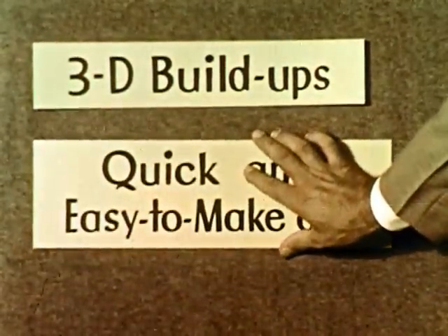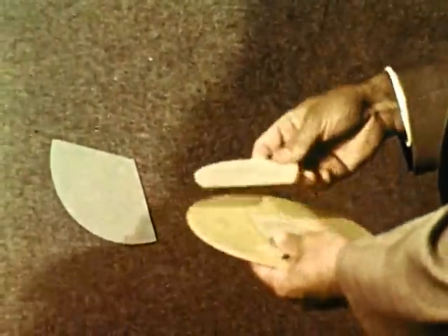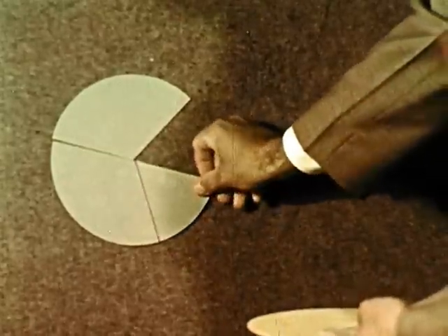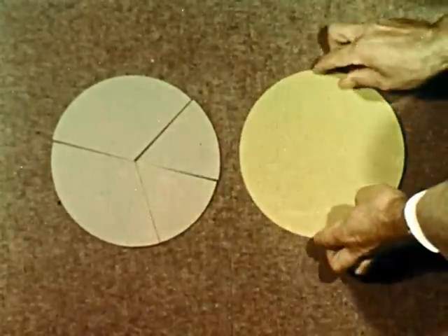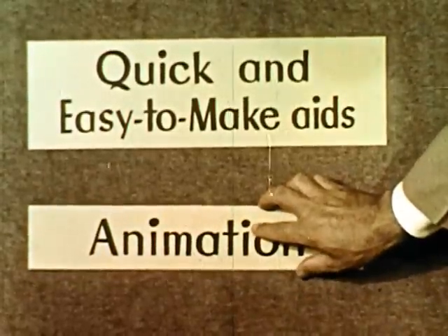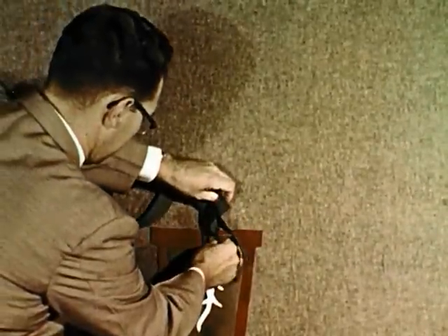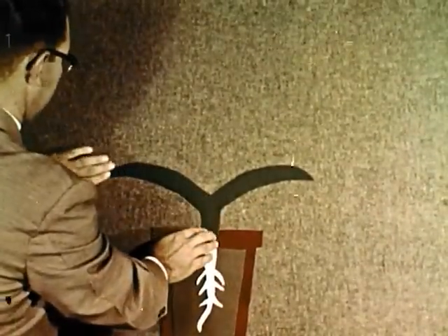It's quick and easy to make visual aids for flannel boards. Within a few minutes, you or a student could prepare these circles. Flannel boards give you animation. This illustration uses cutouts to show the development of a plant from seed to full bloom. You can probably think of many more examples.